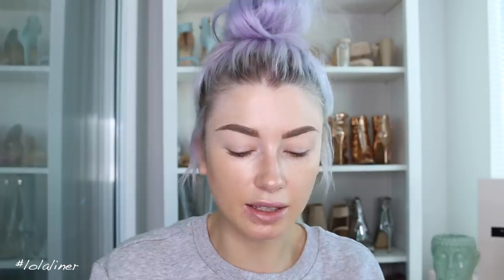I'm going to use the Huda Beauty foundation — this is in the shade Macaroon 230N. I did use this a couple days ago and wore it for a few hours; it stayed on well, but I want to give it a few more goes to really get the feel for it. It's like full coverage, so it covers everything, which is great — I love good coverage.